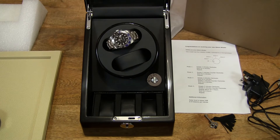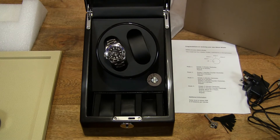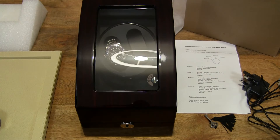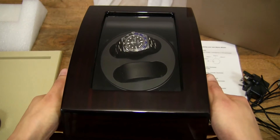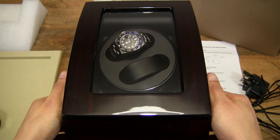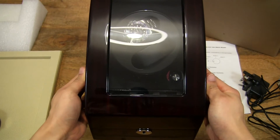So that's the clockwise rotation. Let's check it out in counterclockwise. Let's put the lid down — pardon the reflection. You can see and listen to how quiet it is with the lid down. It was quiet with the lid up and it's practically silent with the lid down.